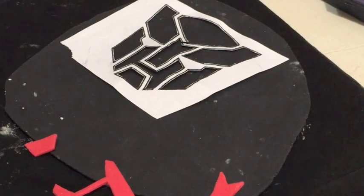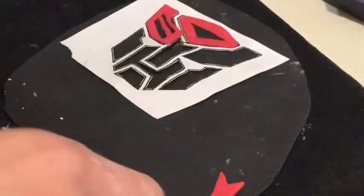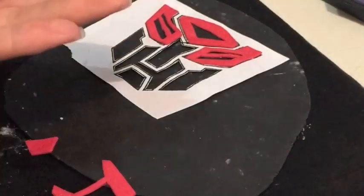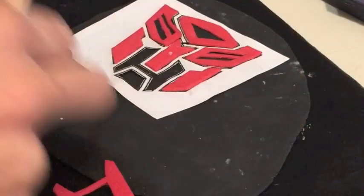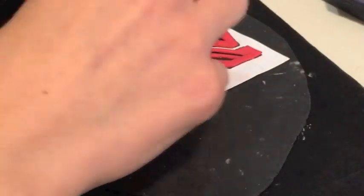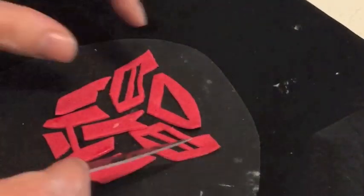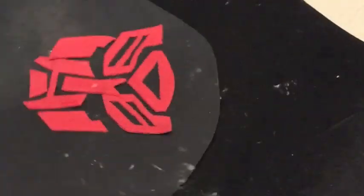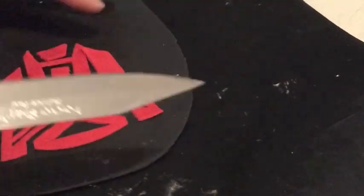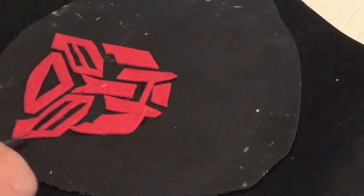Now the symbol. So this is the Autobot symbol, or Optimus Prime, or the good guys anyway. I've got a little template, tried to cut it out while keeping the actual template intact so I can just position it in the right spot. Just a little bit of water on the back of the pieces. I'm going to pop them on in the right spot and carefully pull the paper off so they're basically in the right spot. Now just aligning them up a bit better so they look perfect, with the tip of the knife trying to put them in the right spot.